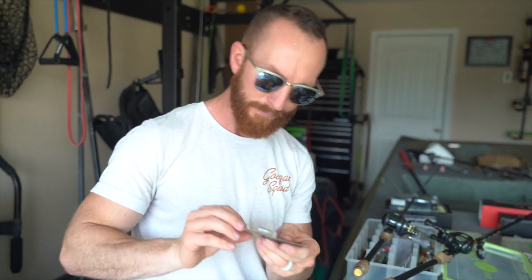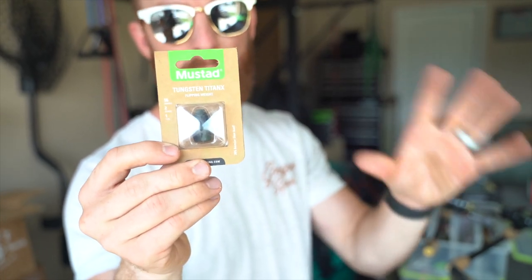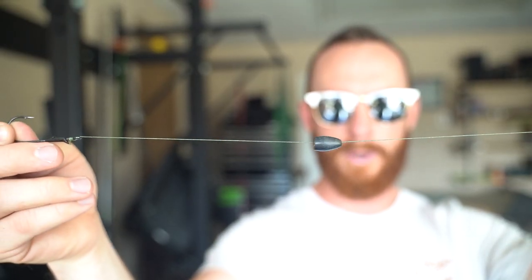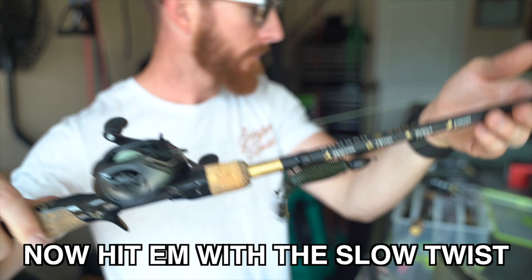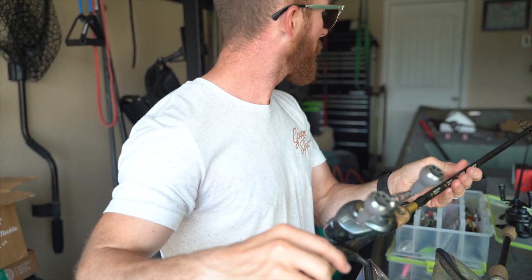This right here is a big heavy Mustad weight I purchased for punching through the thickest stuff — I'll rarely use it, but it's an example of a heavier weight. Today I've got a one-ounce weight on my setup. On Devin's setup she's going to be flipping with a half-ounce weight, because I don't think we're going to need the one ounce today. We're showcasing the bait and a couple different ways to fish it — so a half ounce and a one ounce is what we're throwing.